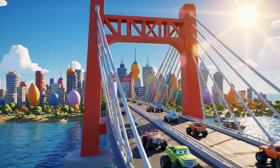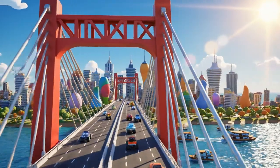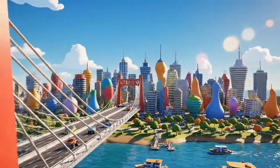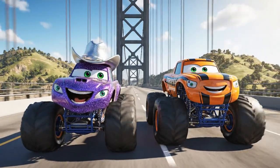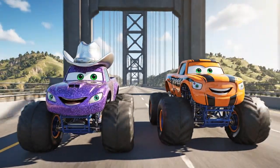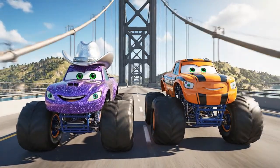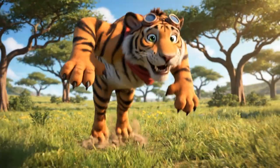What a beautiful day in Axel City! There's the famous Axel City suspension bridge. Come on, Stripes! Last one to the other side is a rusty old hubcap! Not if I get there first!